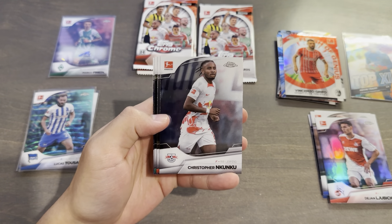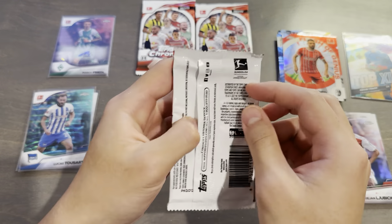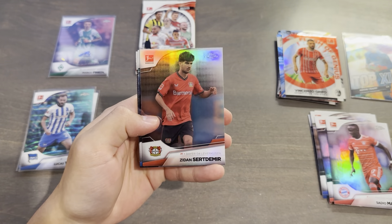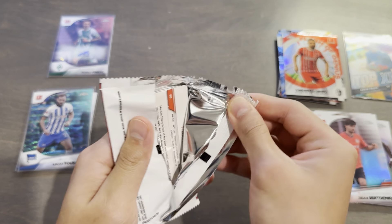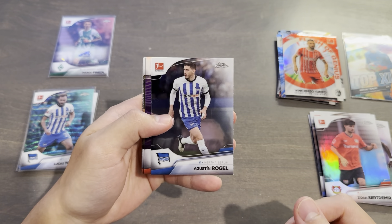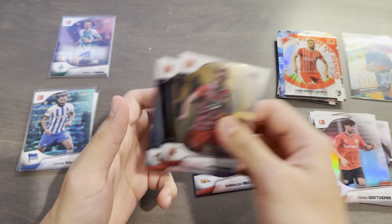Nkunku, Burkhardt, Agu, and Asano. The packs tearing down the middle flap is kind of annoying. Nemecha, Sadio Mané Refractor, Moukoko, and Jamie Leweling to finish that pack. And the last pack is Mathis Tell, Zidane Sertdemir Refractor, Tousart, and So. One more thing I like is that the hit of the pack is not at the back, so you don't accidentally spoil it. Augustin Rogel and Geraldo Becker, 281 out of 299 — this is just the purple. Arne Meyer and Moussa Diaby.